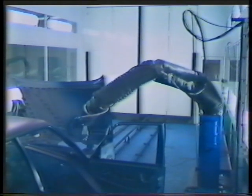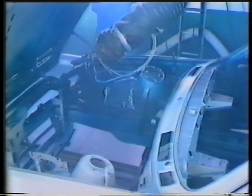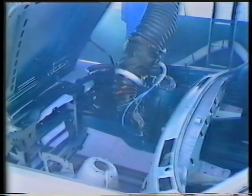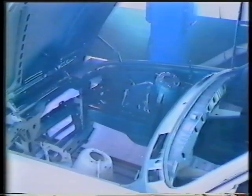First, a BMW body. We'll be seeing only a few sections of an entire programmed painting sequence. The robot begins by spraying the inside of the motor housing. Notice that the conveyor never stops in its forward motion — speed: 2.5 meters per minute, spraying speed approximately eight-tenths of a meter per second.